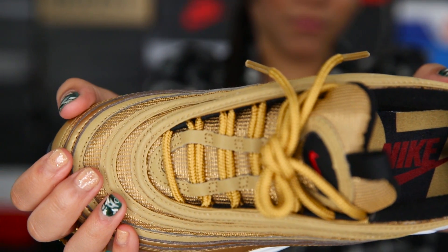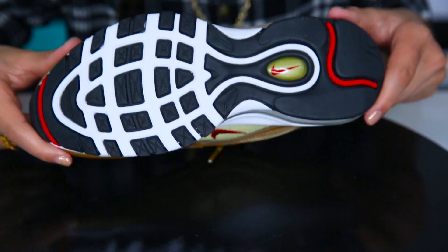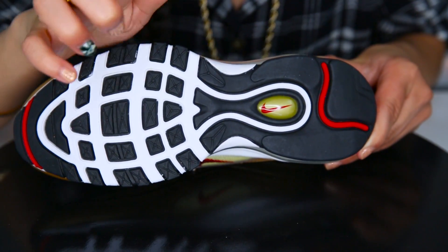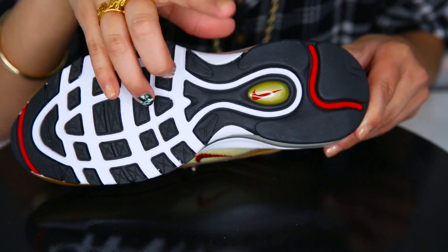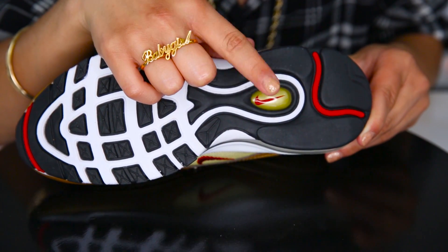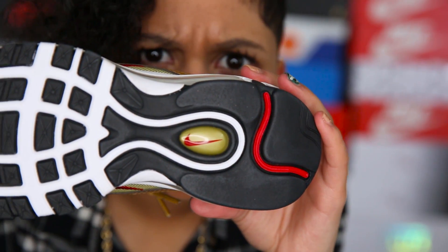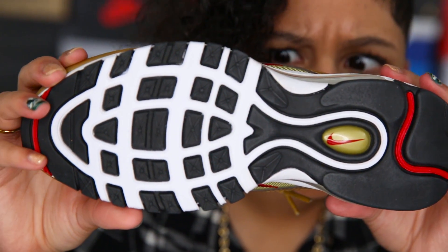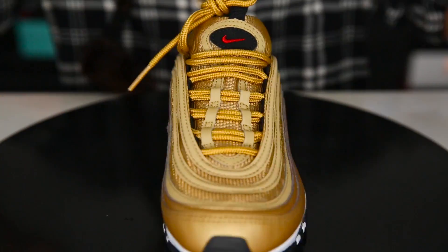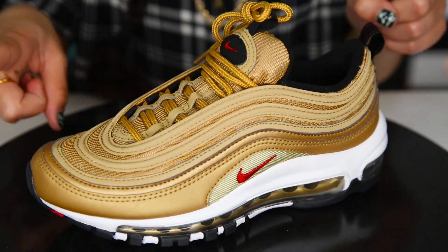Going on to the bottom of the shoe — it's white with some black, and we've got a red stripe going across and a red Nike check right there. And that is the bottom. One more spin around of this shoe, and now on to the fun facts.